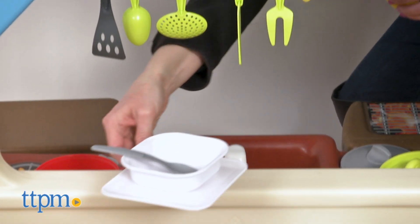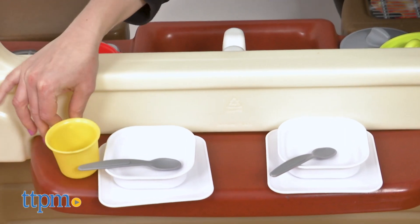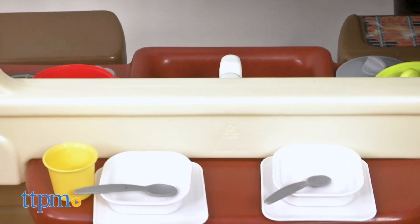There's a shelf on the other side of the playset that can serve as a small table where kids can eat, and kids can pretend to serve up food from the kitchen and pass it through the large window to the table outside.